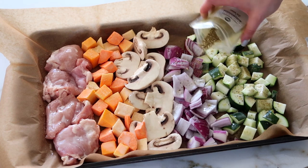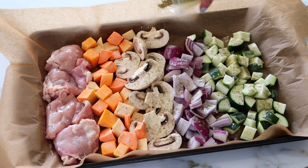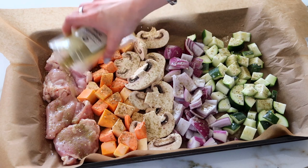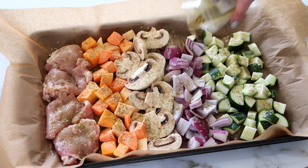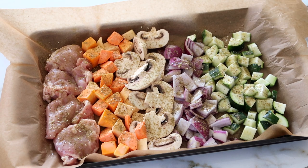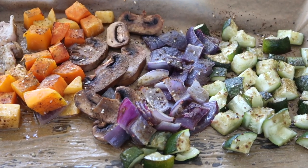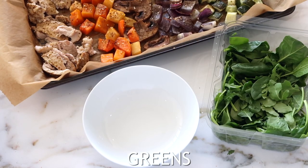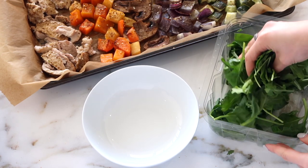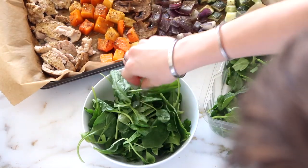For seasoning I'm choosing za'atar, but you can use whatever is your favorite — salt and pepper, garlic, Italian, or Greek all work. I like buying seasoning mixes at my local grocery store to experiment with different flavors. Once you pop that in the oven, everything gets cooked and you have a wonderfully easy dinner full of vegetables and good-for-you protein.